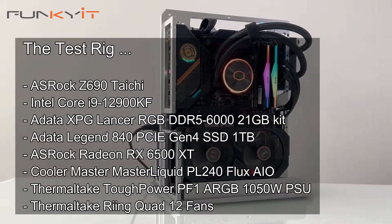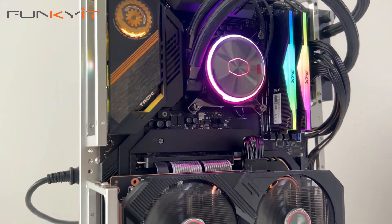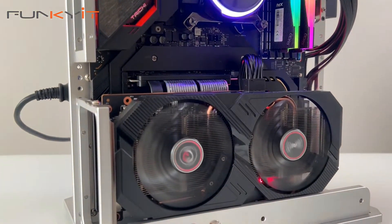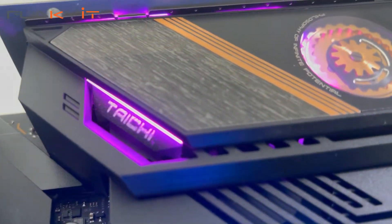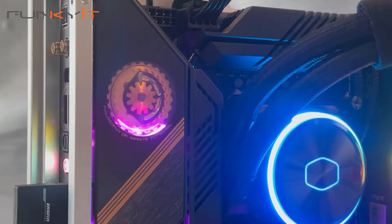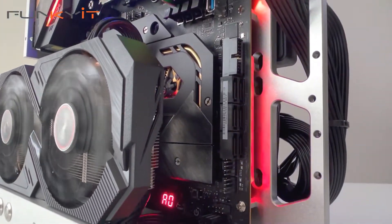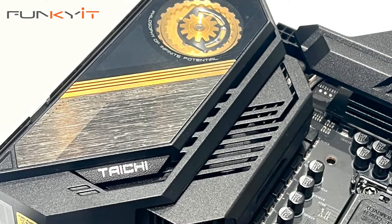The Z690 Taichi is one of ASRock's flagship Z690 motherboards, and they didn't hold back. Everything about it screams enthusiast. It comes packed with great features and performs as good as it looks. The build quality is excellent and the aesthetics are fantastic. I love the way the Taichi logo on the IO hood actually moves while the system is booting up. The board features several large heatsinks to cool the VRM MOSFETs, and it even has a built-in active cooling fan inside the IO hood.